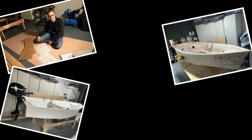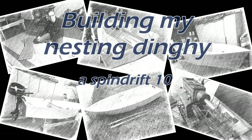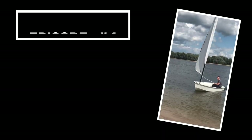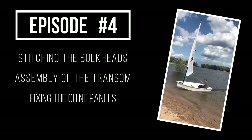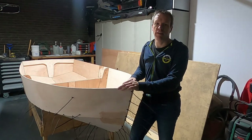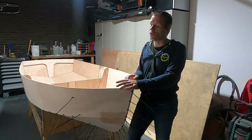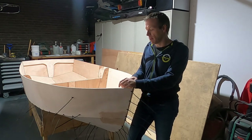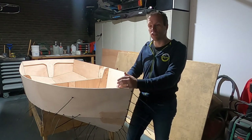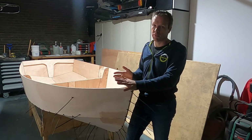Hi guys, this is day number four for us to build a Spindrift. I'm really enjoying building this boat, and for me it's the first time to build a boat ever. I've never worked with epoxy or wooden plywood before, and I believe that anyone can build this boat.